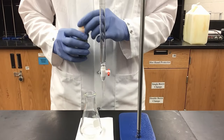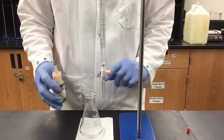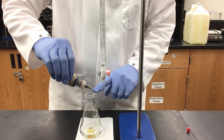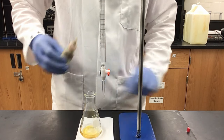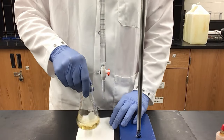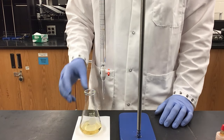Since I have now created my solution, I will take my thymol blue indicator and add 10 drops to my flask. After swirling, you can see we have a yellow solution from our indicator.